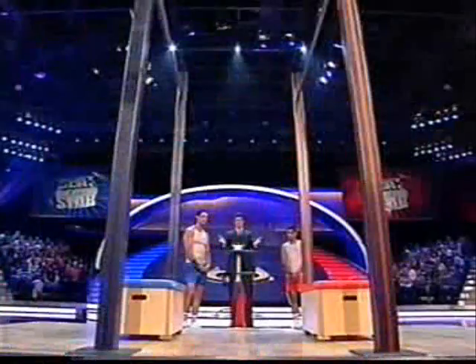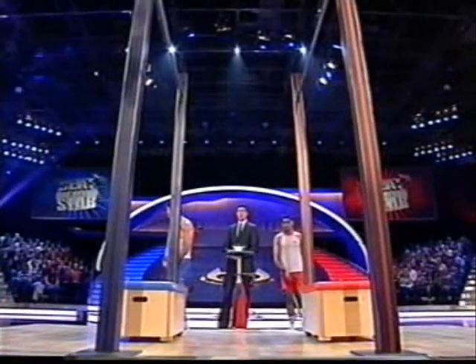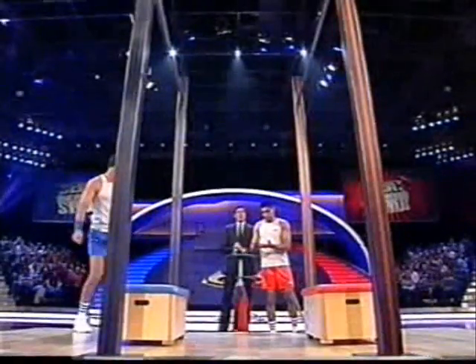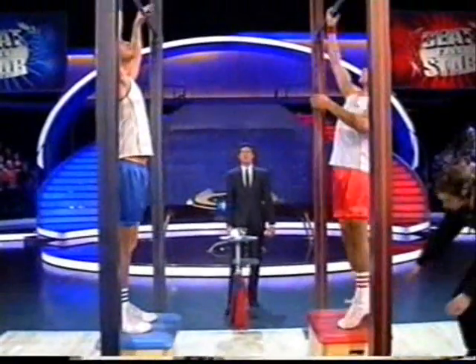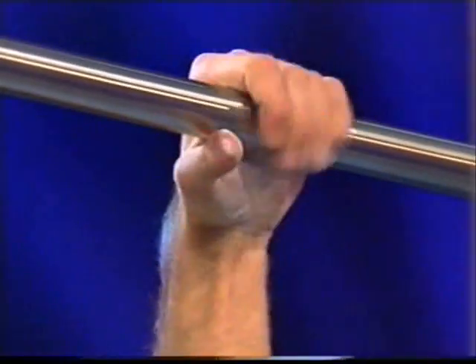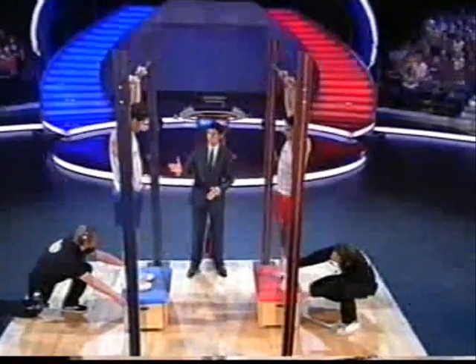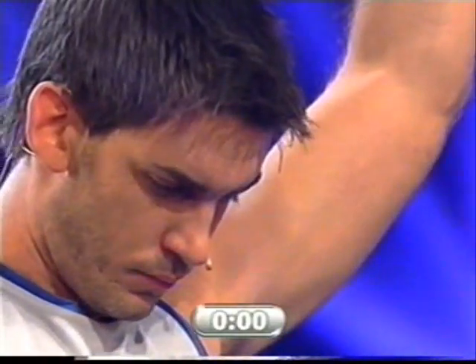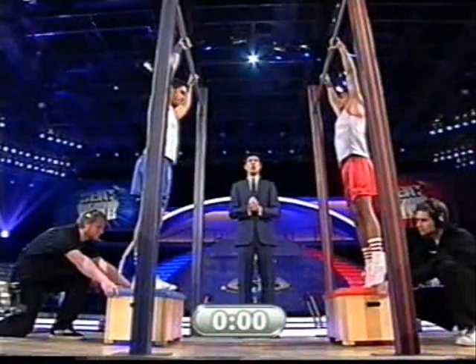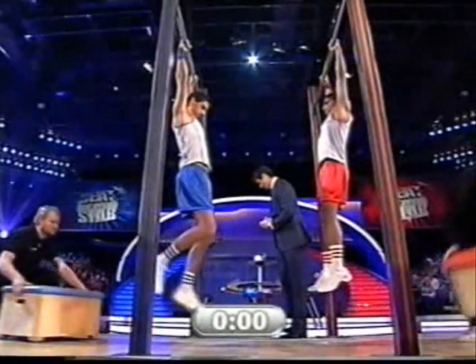All right, good luck gentlemen. If you'd like to take your positions, there are five points up for grabs here. Amir, if you win this, you'll go in the lead. Dan, do you want to put some chalk on as well for a better grip? This is worth five points — it will increase your lead and put you in the lead, Amir, if you can win this. Good luck, gentlemen. £50,000 on the line. Three, two, one, go.